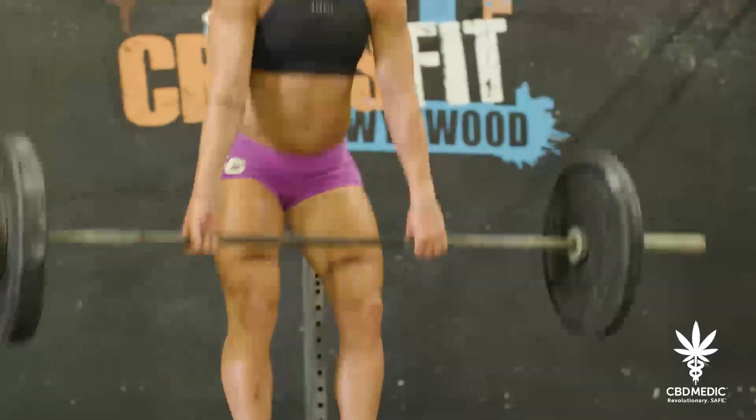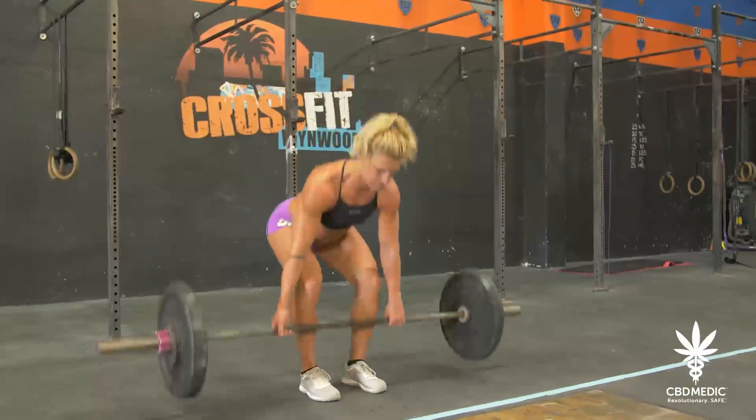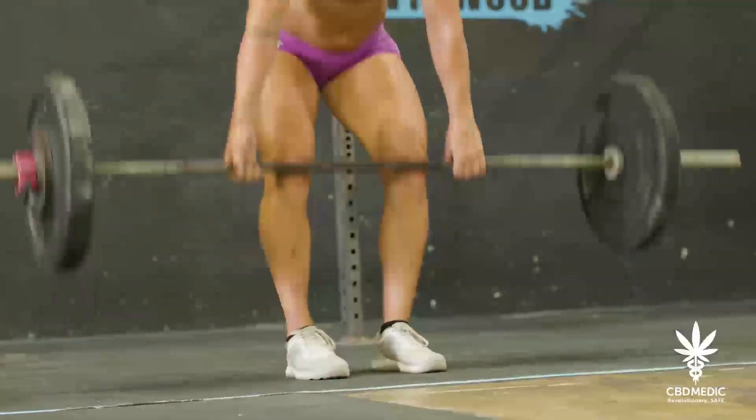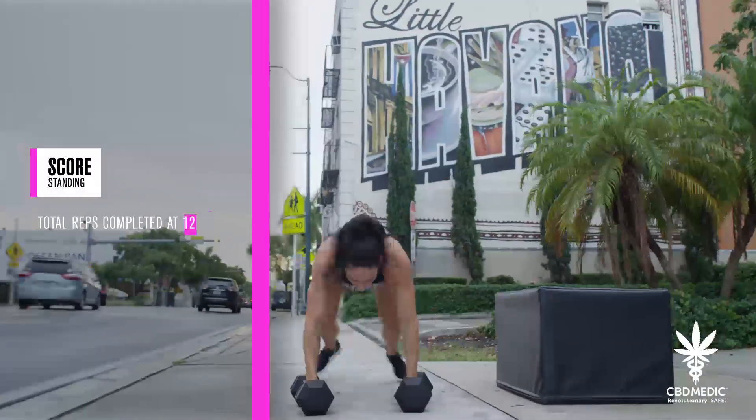For the barbell deadlift, this is a regular stance deadlift. Sumo deadlifts will not be allowed. A successful rep will consist of lifting the barbell from the floor to standing at full extension and barbell in the hang position. Your score for this workout will be the total reps completed at the end of 12 minutes.